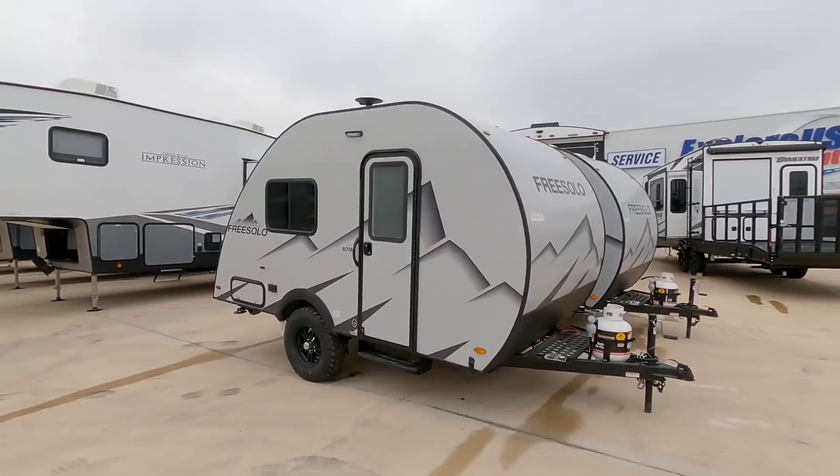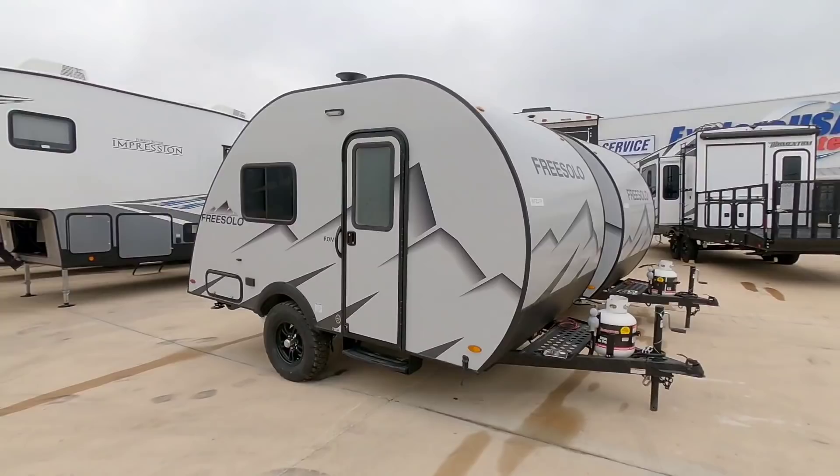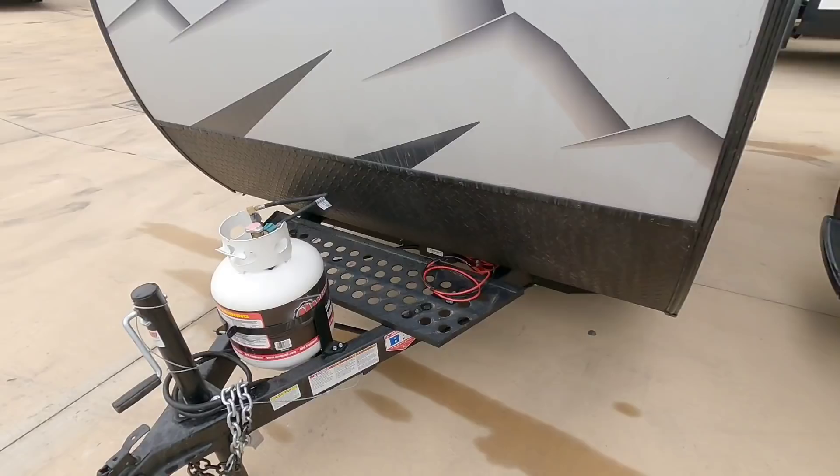If you want to play it real safe, this would be perfect behind something like an Explorer or a Durango. This is a teardrop shaped unit — the whole length is only about 16 feet, very short and very light, but relatively tall. It's not one of those incredibly short-in-height units. It has a manual tongue jack up front.